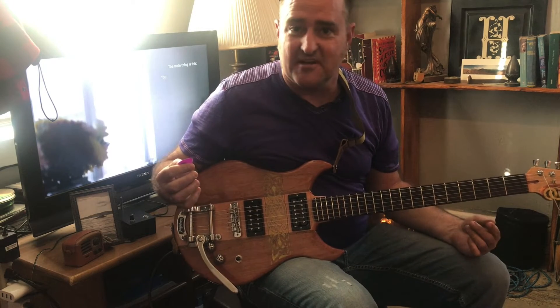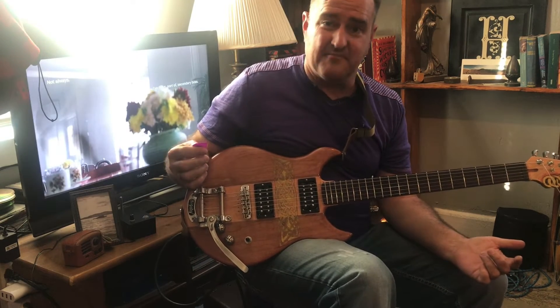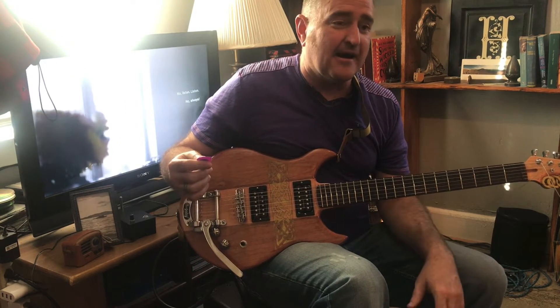You have to have strings on it, right? It's not going to play without strings. So the guitar is kind of done — I can play it.